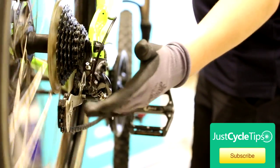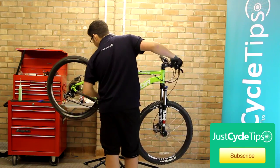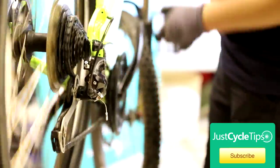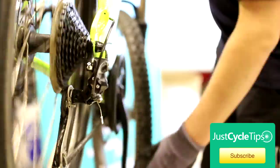If it didn't hop up, give it a bit more on the barrel adjuster. You can do that on the one on the derailleur or the one on the shifter — it doesn't matter. You're just going to keep going through the gears systematically, making sure they all run smoothly, going back down through them as well.